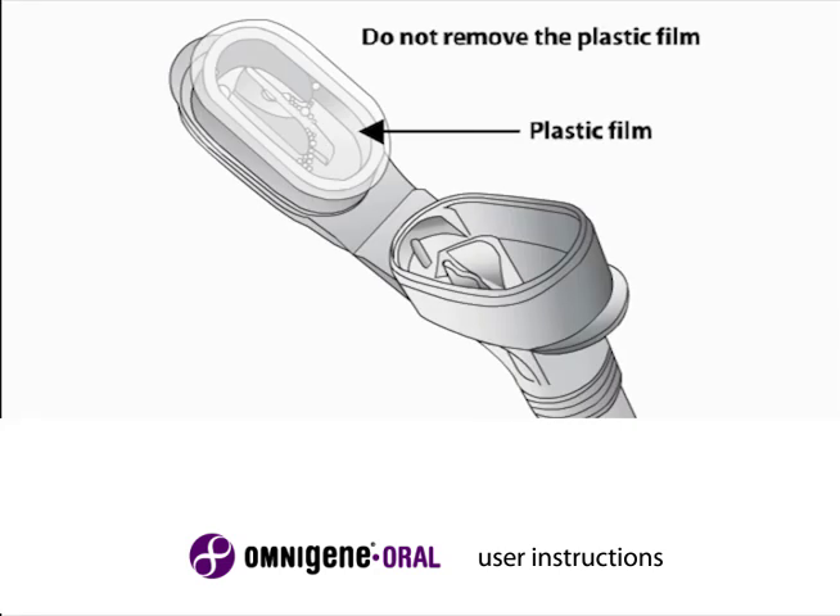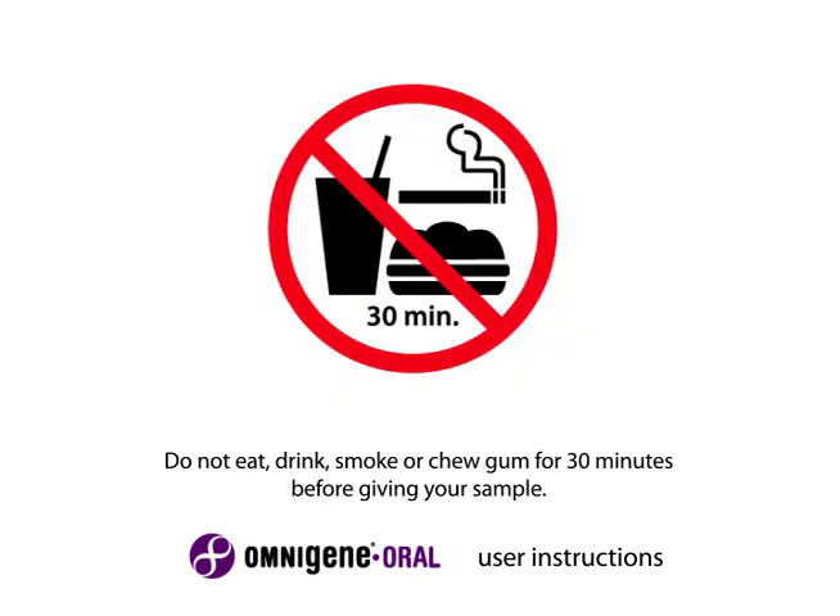The flip top funnel lid contains a clear solution that will be mixed with the saliva sample when the kit is closed. Do not remove the plastic film. Do not eat, drink, smoke, or chew gum for 30 minutes before giving your sample.